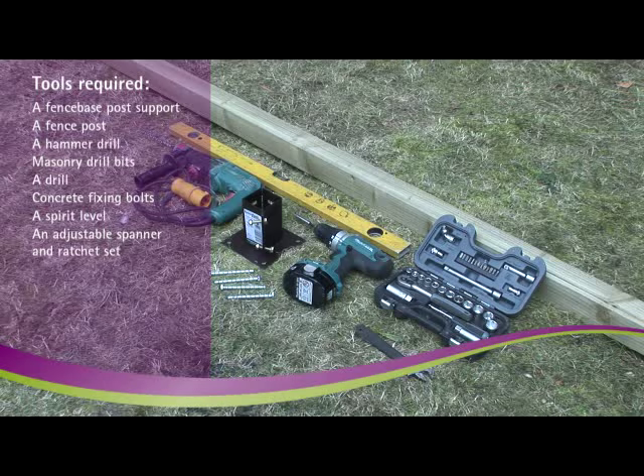You'll also need the following tools: a fence based post support, a fence post, a hammer drill, masonry drill bits, a drill, concrete fixing bolts, a spirit level, an adjustable spanner and ratchet set.